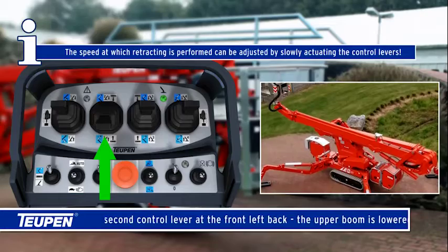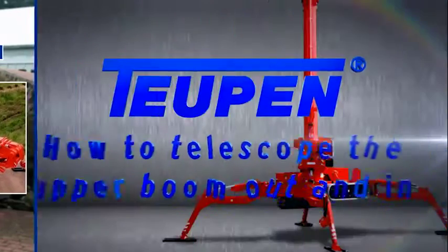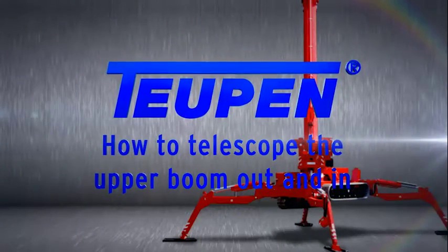Pull the second control lever at the front left back — the upper boom is lowered. The speed at which retracting is performed can be adjusted by slowly actuating the control levers.